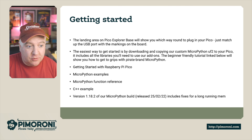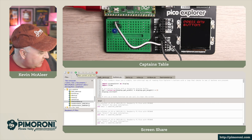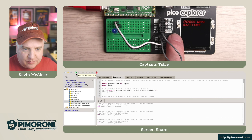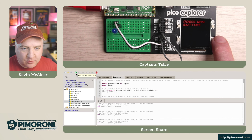Let's look at a demo. Over here on the desk I've got the Pico plugged into the Explorer Base running the balls demo. On screen you can see Thonny loaded in the bottom half and the overhead camera showing the board in the top half. I've cloned the Pimoroni Git repository and gone into the Pico Explorer MicroPython examples folder — there's a whole load of examples in there.